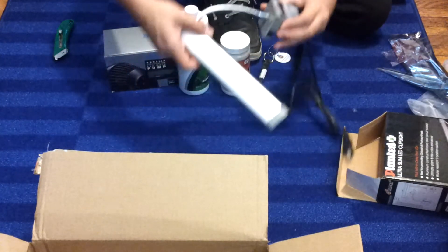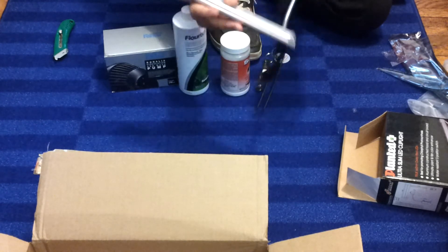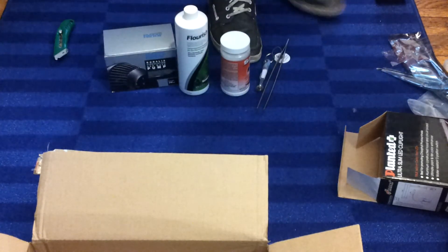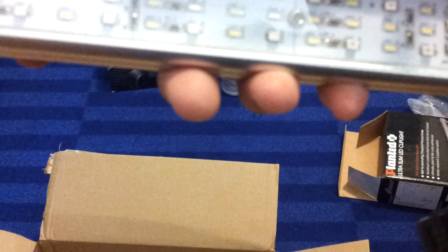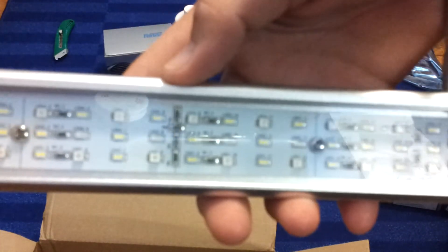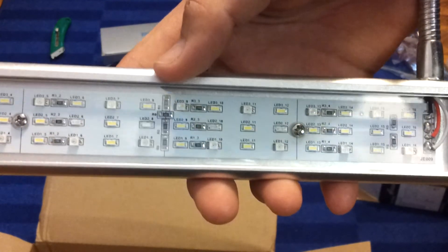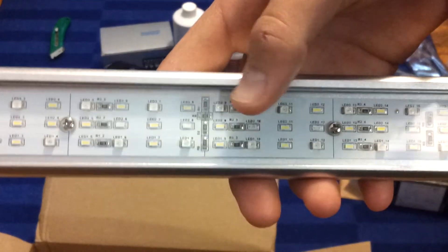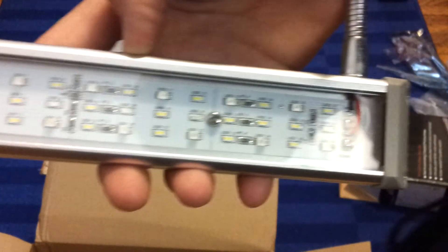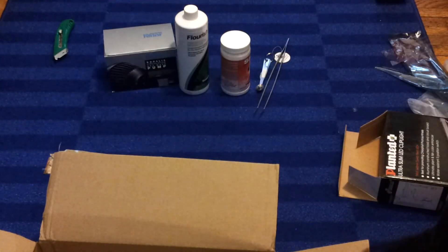I did ask for some of the dimensions and this should be just fine. You can see how nice those LEDs look — they're not just regular LEDs. I can't really differentiate which ones are the roseate ones, but there's authentic 660 nanometer LEDs in there. They're not just regular plain red LEDs, so they're a true plant LED. And then here's the switch.